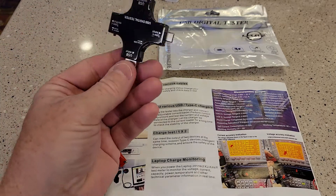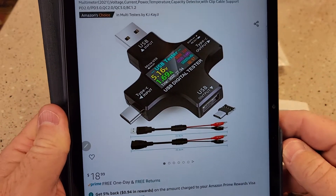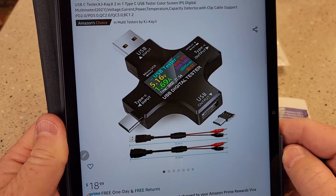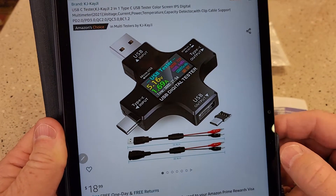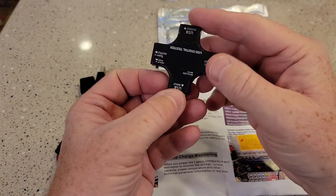So I got this little tester. It costs $19 on Amazon. This is what it looks like — it's made by KJKJ1, I'm not sure, but that's what it looks like.